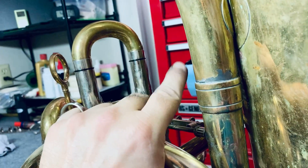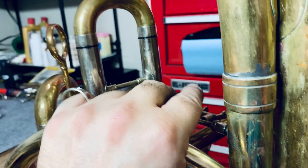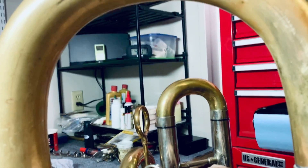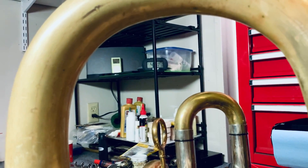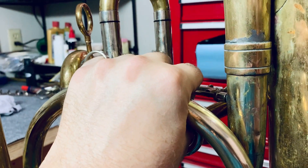Pardon the really bad camera work — I'm trying not to drop the horn and the camera at the same time. And I bet YouTube tries to demonetize me for my Ella and Louie, but I don't care, I'm not monetized. So let them do it. Bye.